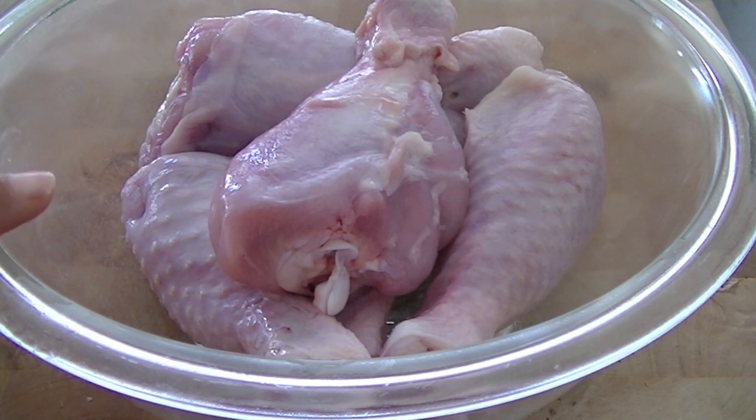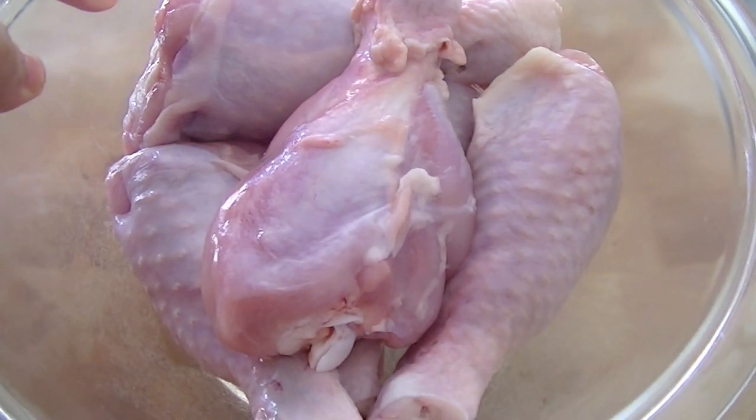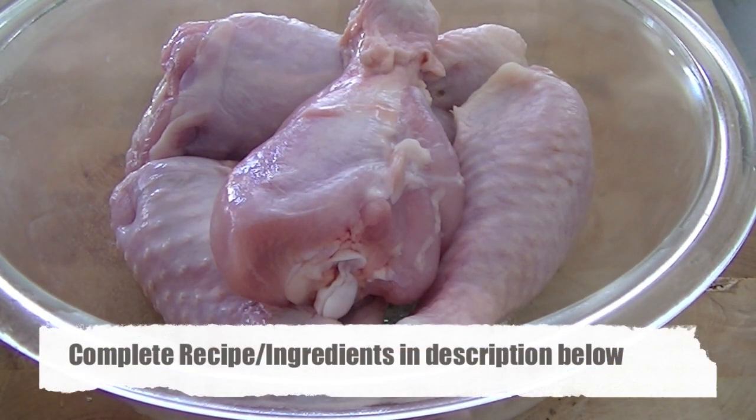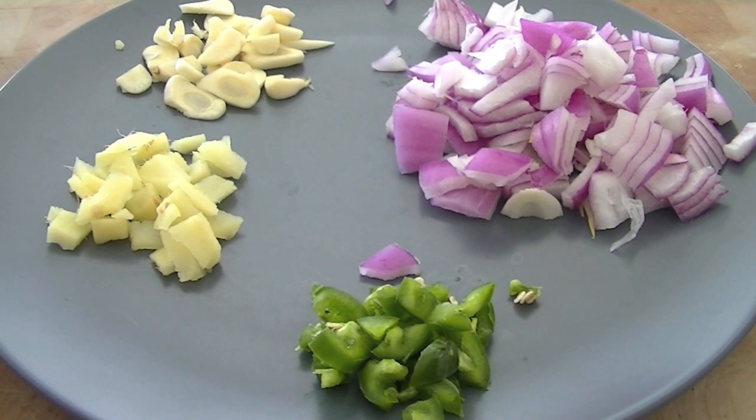For our recipe today we are going to use 600 grams of chicken — these are chicken drumsticks. You can use them with or without skin, completely up to you. We are going to marinate these chicken drumsticks with our bhuna masala and then cook them in the oven.